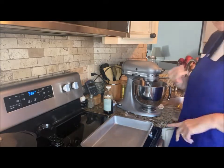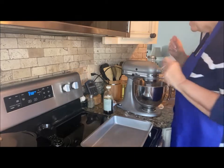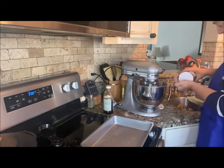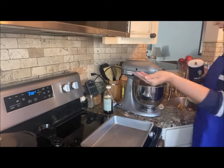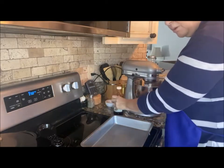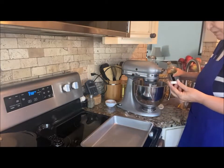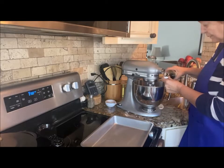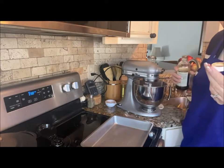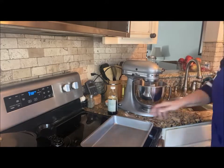It won't rise much because I did not put in any baking powder, baking soda, or salt — well, it does call for a dash of salt, but a dash of salt alone isn't going to do much. Now I'm going to put in one teaspoon of vanilla — I'll eyeball it. Quick tip: one bottle cap is almost always equal to one teaspoon of vanilla.